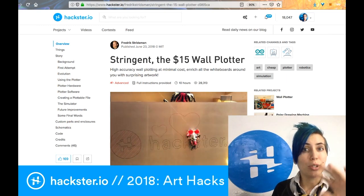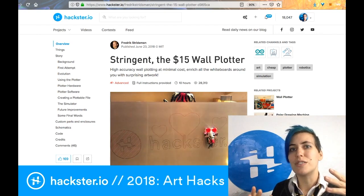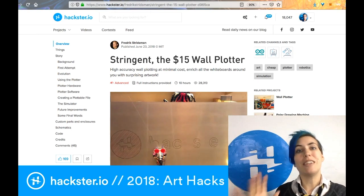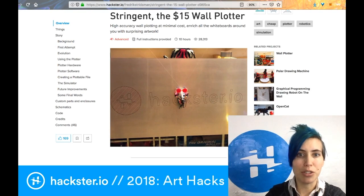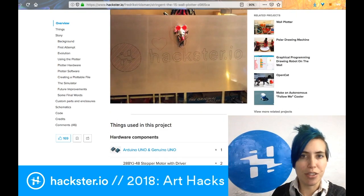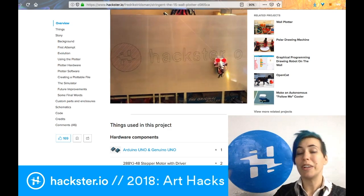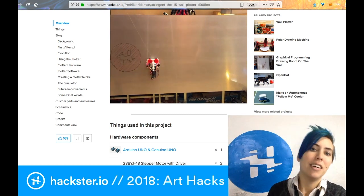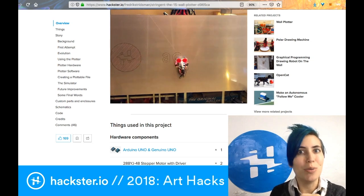We're starting off with three different drawing bots, and cool is that all three of these reached the most popular list of Hackster projects this year, and they're completely different in how they work. This first one is a type called a V-plotter, which uses a couple of strings and basically a motorized carriage that is moved around in order to create an image on an arbitrarily large surface. The canvas size is basically determined by where you put the ends of the string and of course how much string you have.